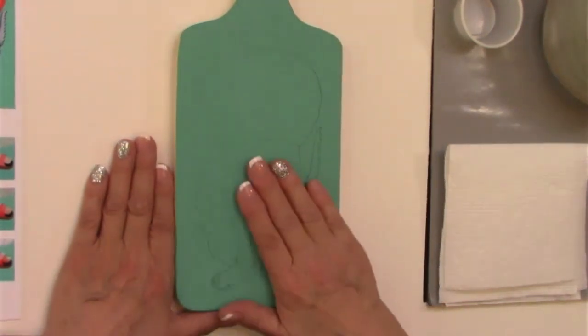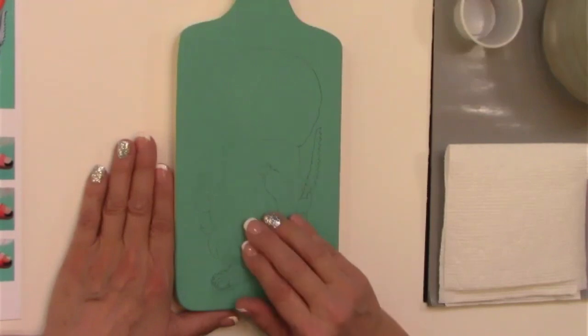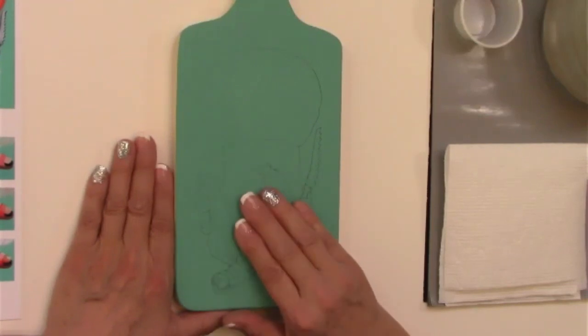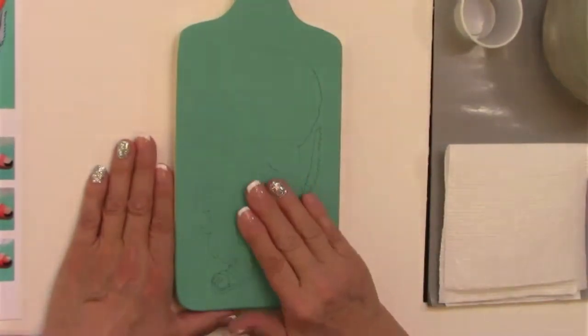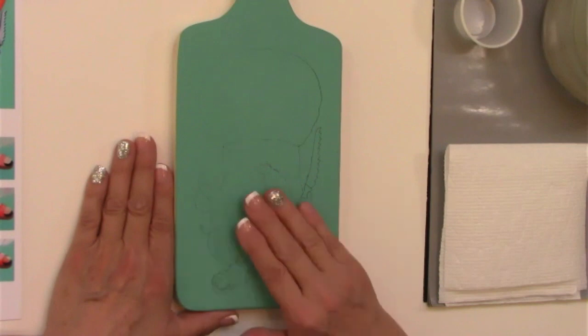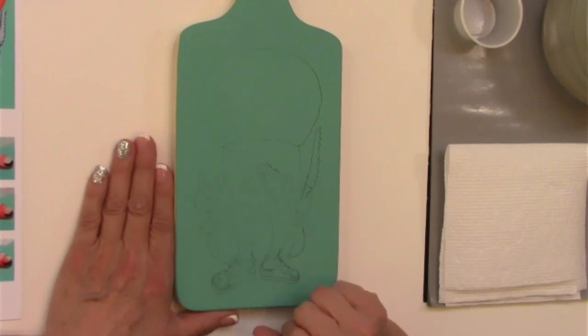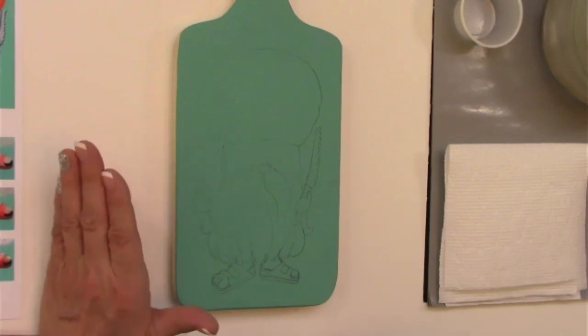I actually did my stenciling last. Normally a lot of people like to do stenciling first, but if you get any ridges underneath your piece because you used your paint and stencil too heavy, it's going to show through. I didn't want that, so I did my stenciling last. Now we're going to start right in with our little guy here and get him base coated.